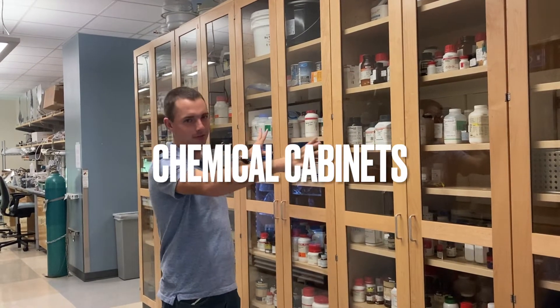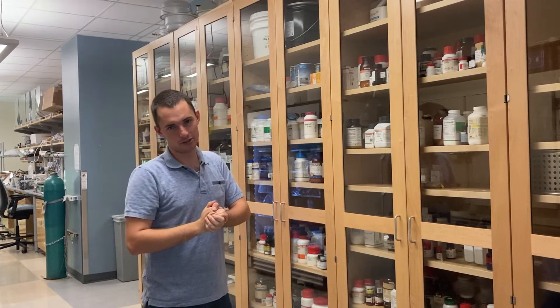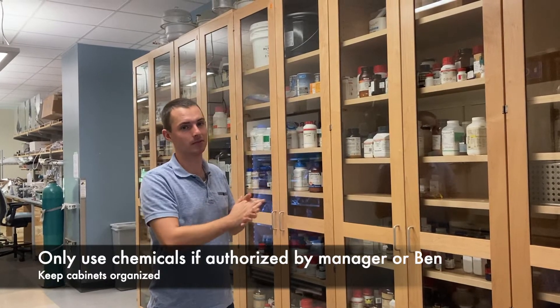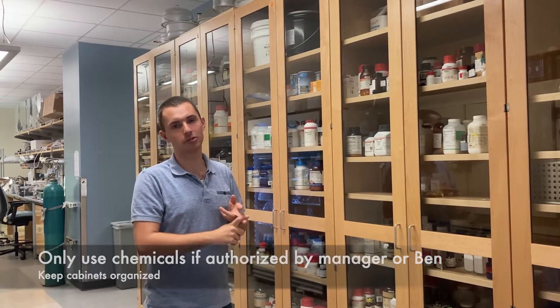These cabinets are full of chemicals, put there in an orderly and systematic fashion. If you take one out, please put it back in the same spot so someone knows where to get it next time. You shouldn't be needing to grab any chemicals unless a manager or Ben asks you to do so specifically.